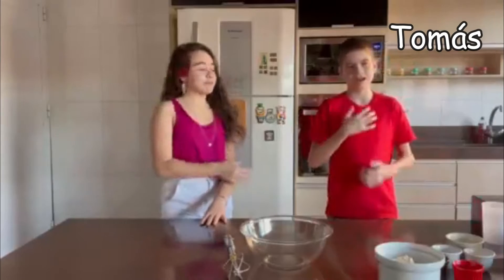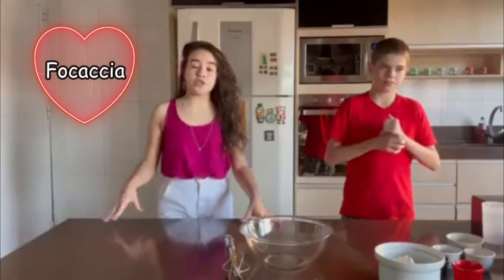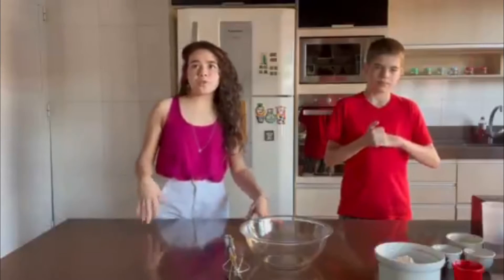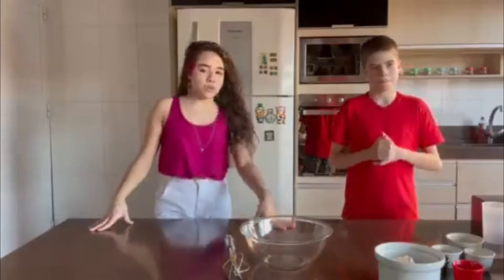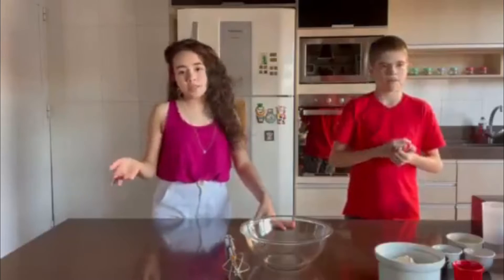Hey guys, I'm Maria Julia. I'm Omar, and we are here today to make a focaccia, a traditional flat Italian bread that is basically cooked with rosemary and coarse salt. It's a very simple bread, but we're not going to use rosemary because we don't have any, and probably you wouldn't like it, so it's just sea salt.